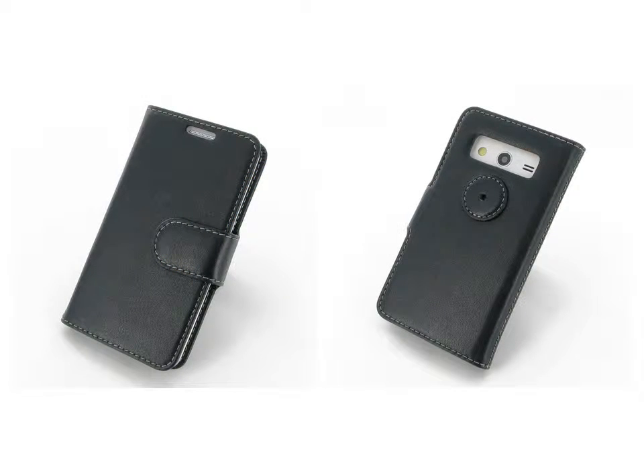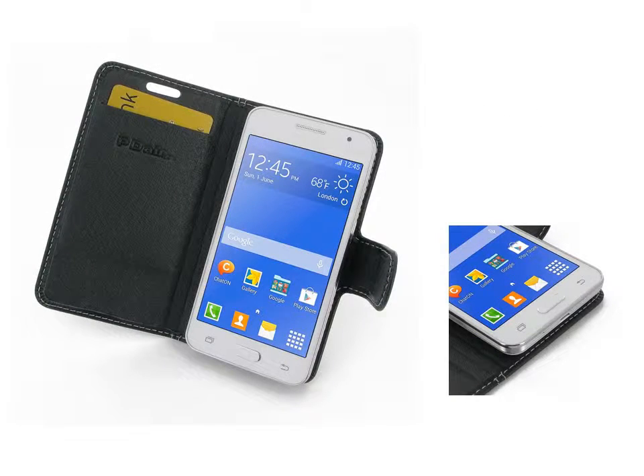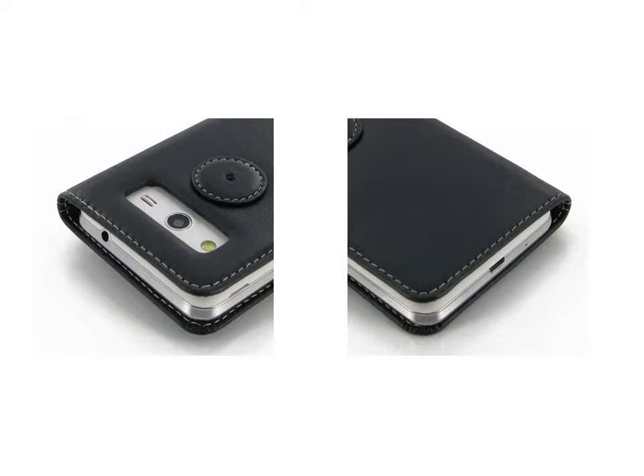Beautiful stitching and premium exclusive selected leather coming together creates this extraordinary model. While adding luxury and full protection, a sturdy swivel belt clip is included with the case.